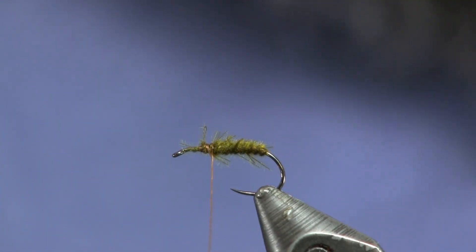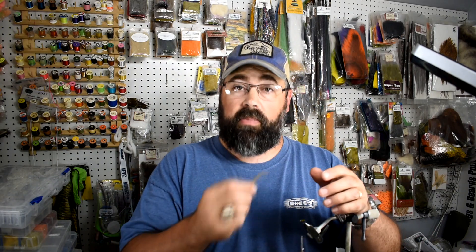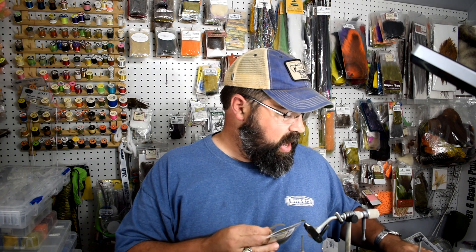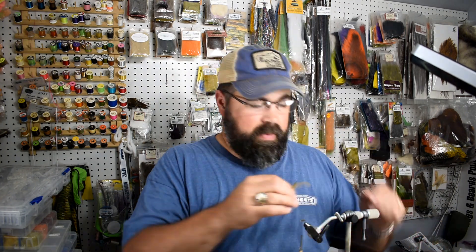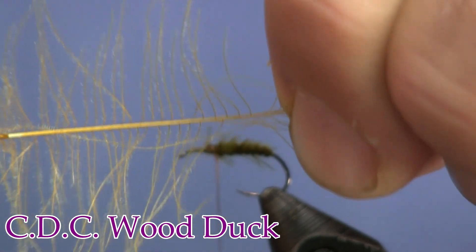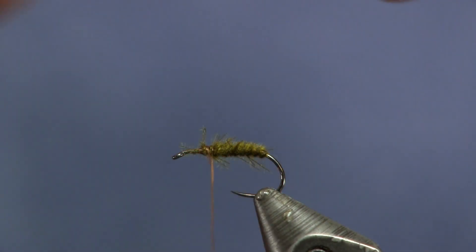The next thing I'm going to do is take some more CDC fibers to make the wing case. I'm going to take two colors — olive CDC and some dyed wood duck — and this is going to make my tan wing. I'm going to take the feathers and just peel them back, going against the grain, to make all those fibers stand out nice and straight. I'll do the same thing with the olive one.